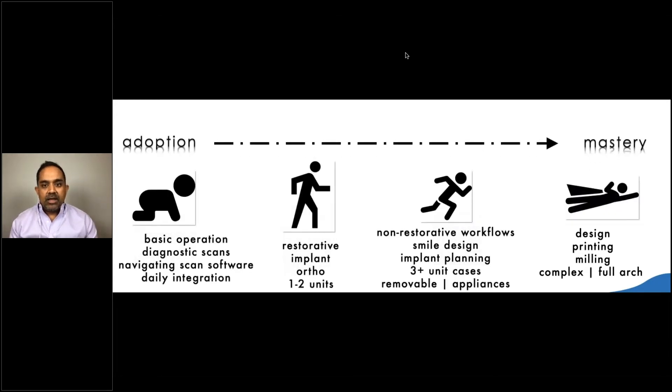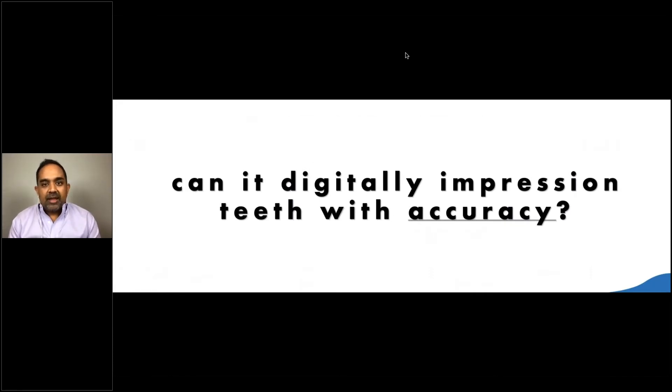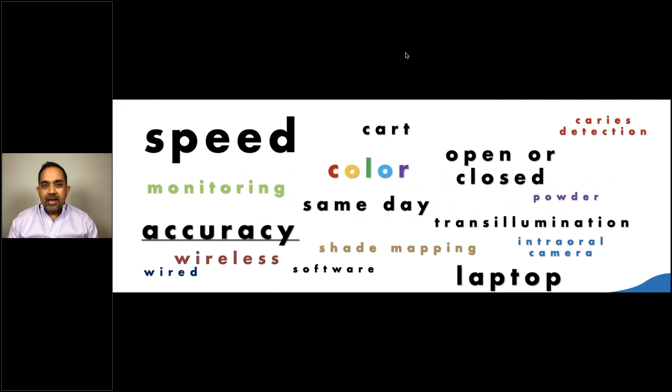This is the timeline of learning digital dentistry in your office — you're allowed to be a beginner. It can take three-plus years to really get comfortable using a lot of the technologies. When I first started looking for a scanner about five years ago — having used same-day systems up to 12 years ago before going back to analog — accuracy was the only question I had to ask. But now the scanner is becoming much more than just impression material. You have to look at so many more metrics: delivery system, open vs. closed, diagnostic features, scan speed, shade mapping, wired or wireless, laptop vs. cart.